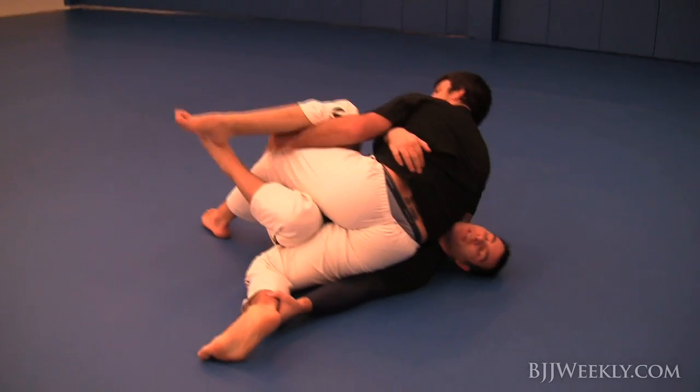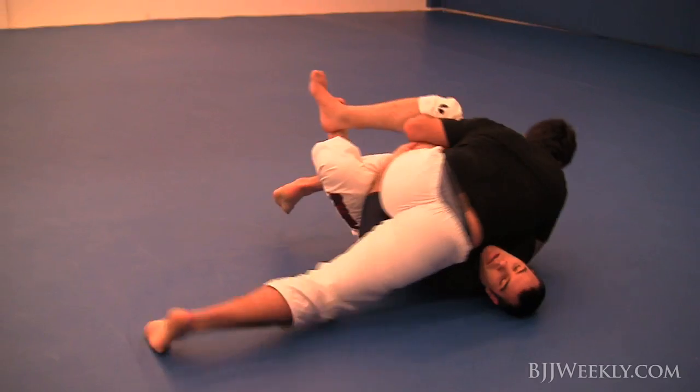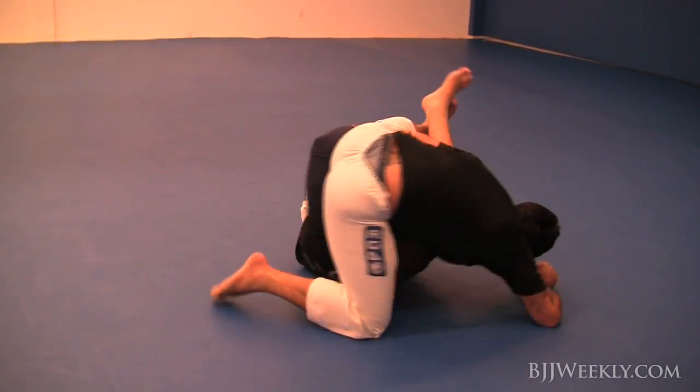He chooses to go into a reverse kesa here — he really likes this position. It's a good position for him because he's got really heavy hips, so it's really hard to move him.